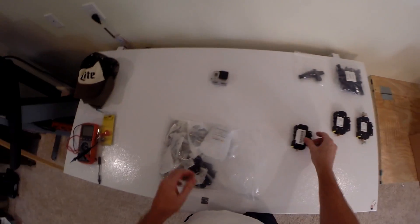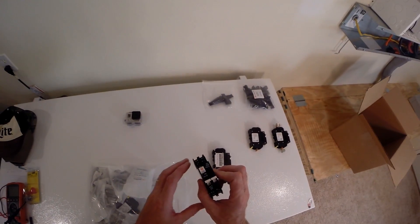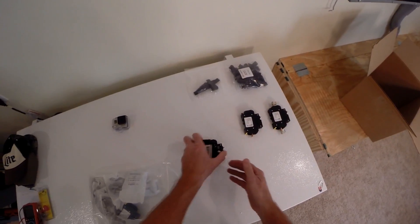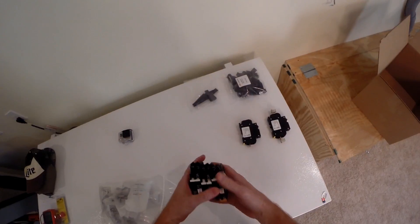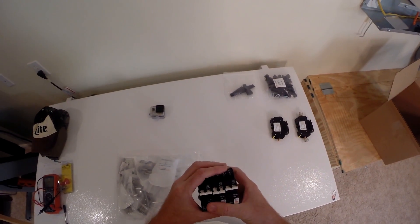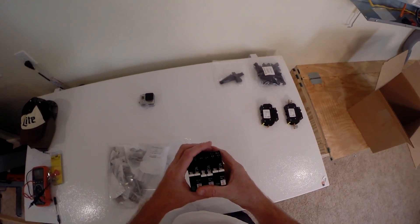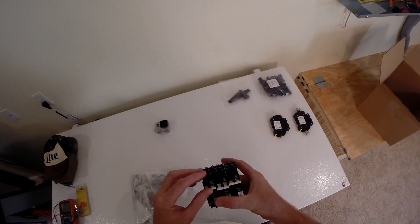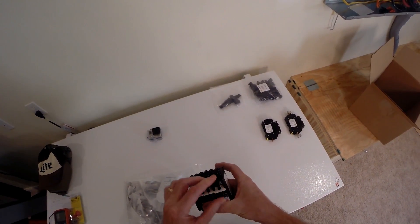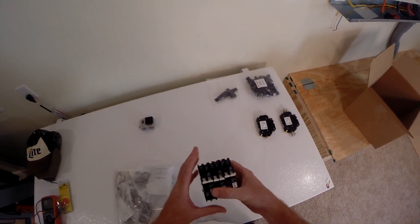There's a 15 amp breaker for the combiner box, and there's another one. I have 20s in the first one — they talked me into 15s for this one. So one combiner will have 15s and the other will have 20s, and we'll see if we get nuisance trips or not.